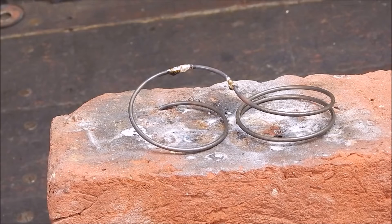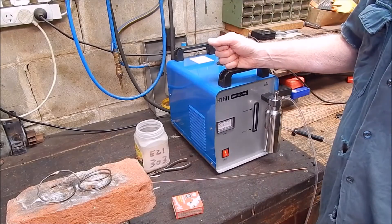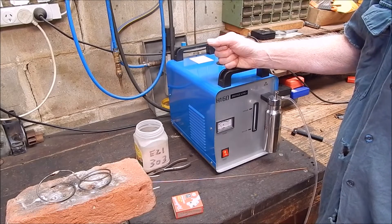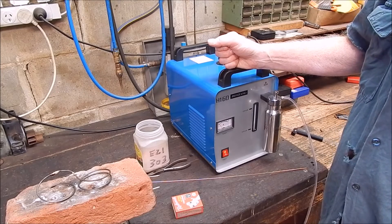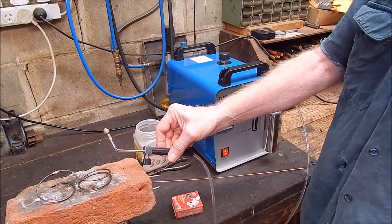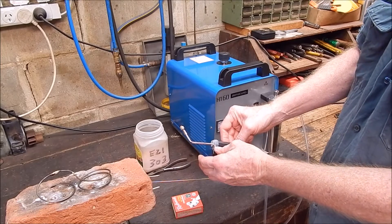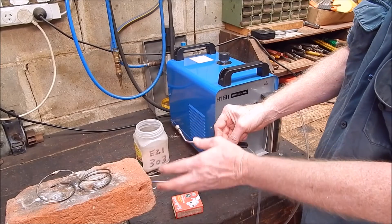That's what you can do with the mighty H160 — it's going to be useful for small jobs like that. So now we just have to wait for the Super Deluxe torch to come through. They're sending one to me — instead of the standard little torch, they're going to send me one which has got 6 tips, different sizes.